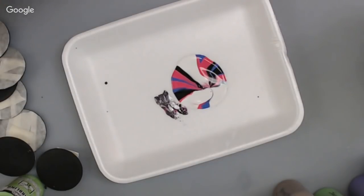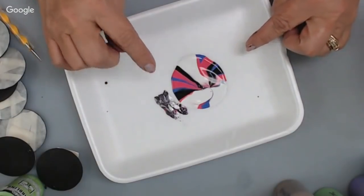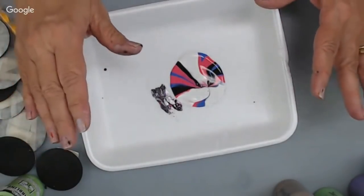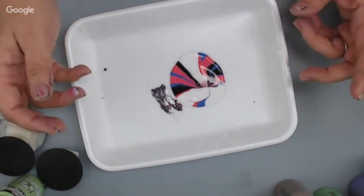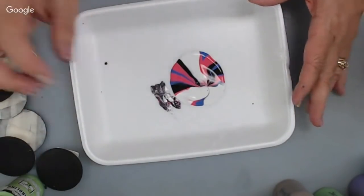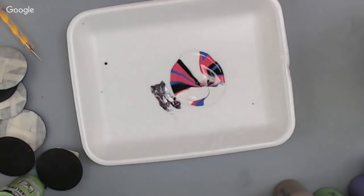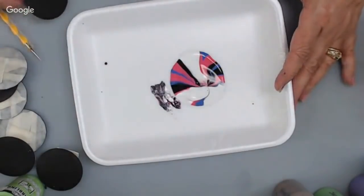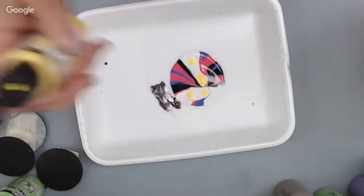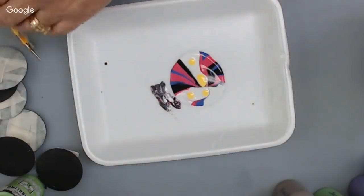Pam V asks: can it be done on a plastic disc? Yes — anything that acrylic paint would adhere to would work. Crystal wants to know how long it takes to dry: these dry fairly fast, they'll be firming up within 20-30 minutes, and in an hour or two should be dry enough to add another layer of paint, dots, or whatever you want. I still have quite a bit of paint left, so let me dip another one and try something a little different.